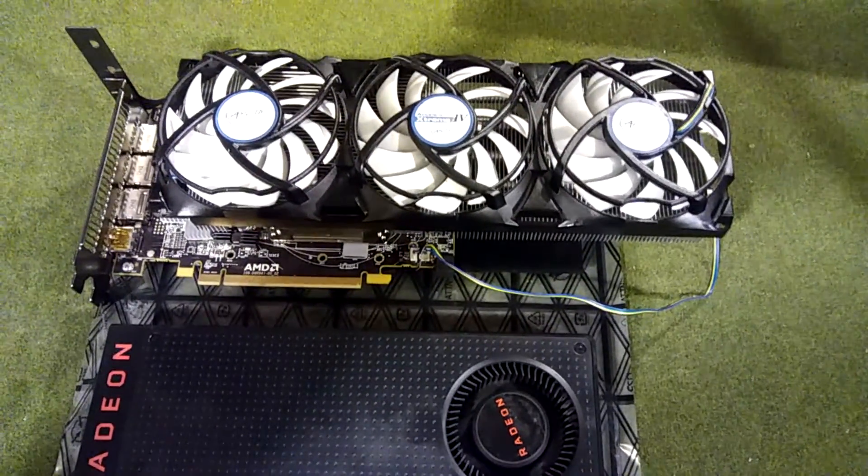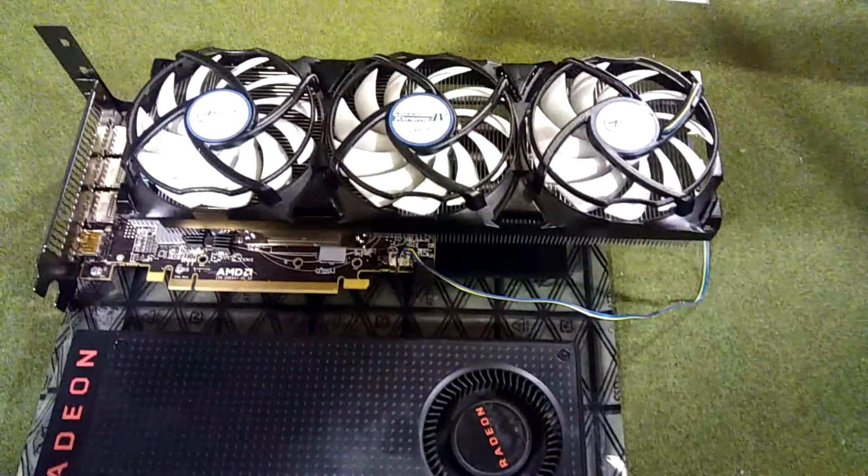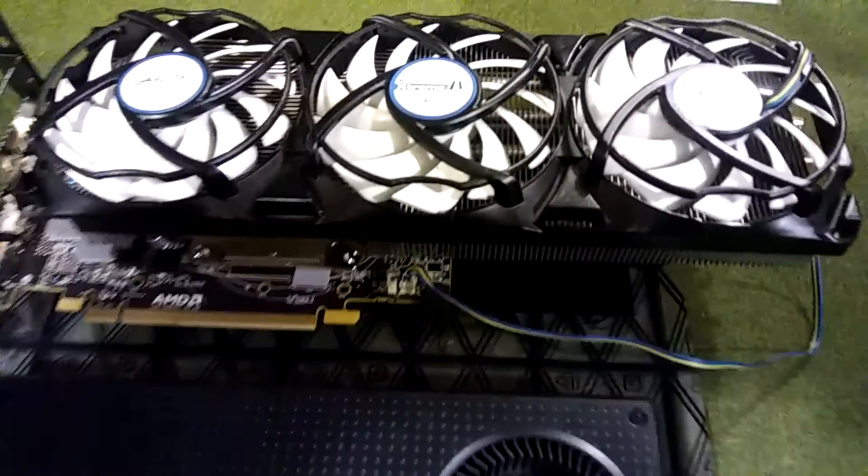How you doing guys, it's Andrew at Elite Gaming HQ. As I talked about in the other video, I'm going to show you guys how to put an aftermarket cooler on your RX 480, or really any graphics card for that matter.